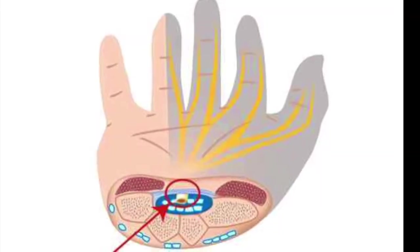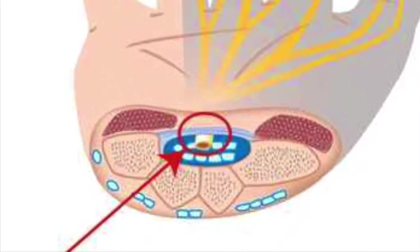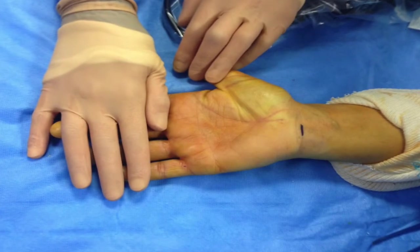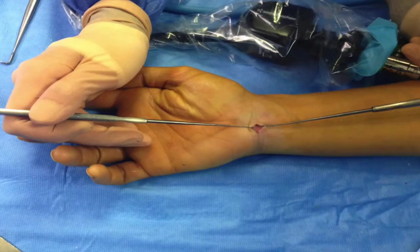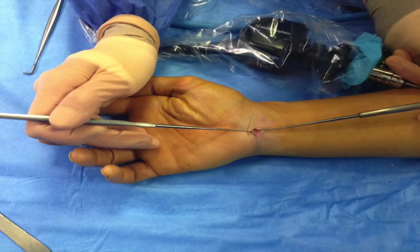Carpal tunnel syndrome is a compression of the median nerve in the wrist by the flexor retinaculum, also called anterior annular ligament. It is susceptible to endoscopic decompression in all cases, except when the patient has already had surgery. It is the most reliable technique with the shortest recovery.